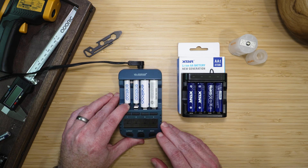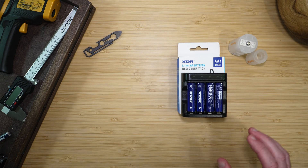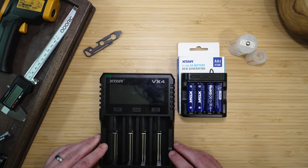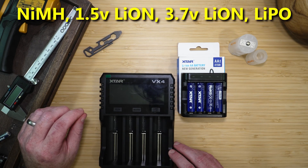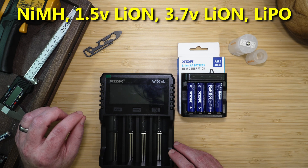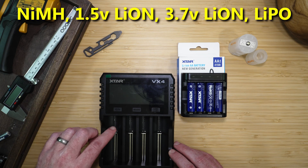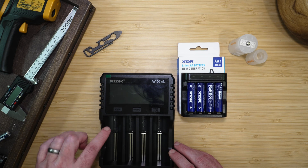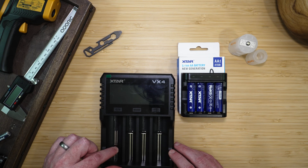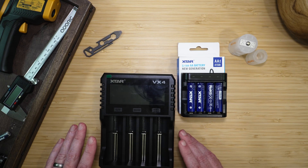One thing I also wanted to do is get rid of this old charger, since it'll only charge nickel-metal hydride batteries. X-TAR also makes a charger that will charge nickel-metal hydride, 1.5-volt lithium-ion, 3.7-volt lithium-ion, and lithium iron phosphate — or LiFePO4 — batteries. This size of charger will also take larger battery sizes, giving you lots of options on what you're able to charge.